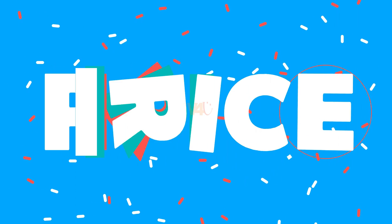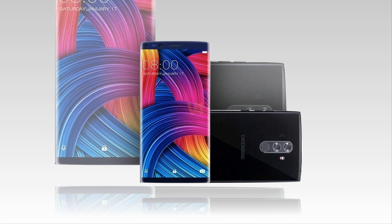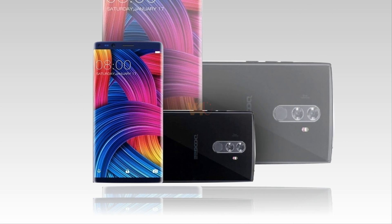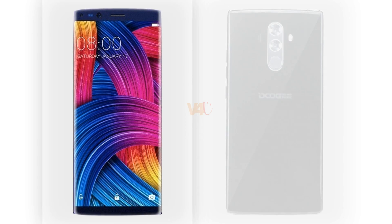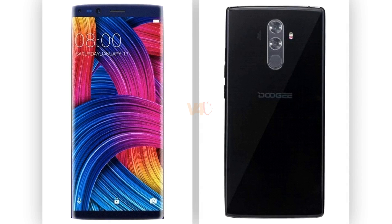The Doogee Mix 2 price will be $300 in the US, while 20,000 rupees in India. The release date will be officially unveiled on 6th September 2017.